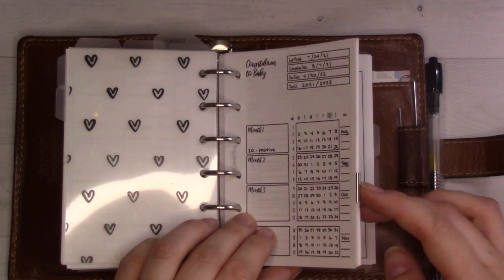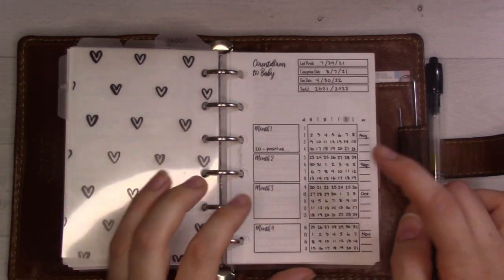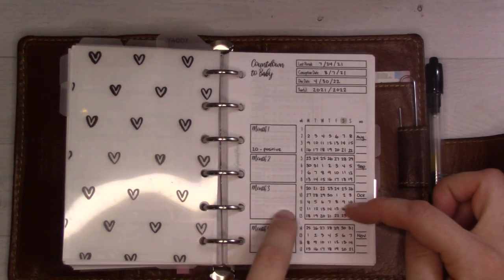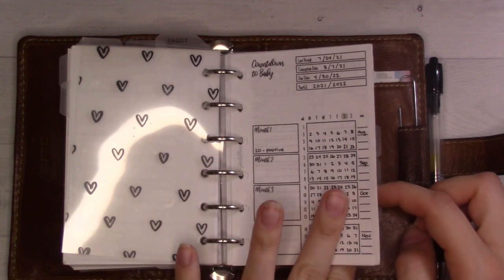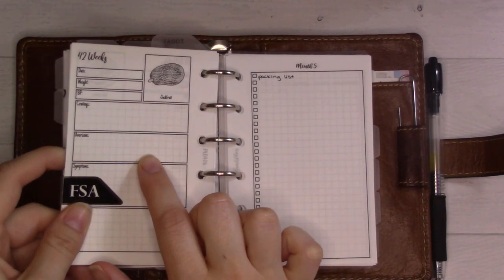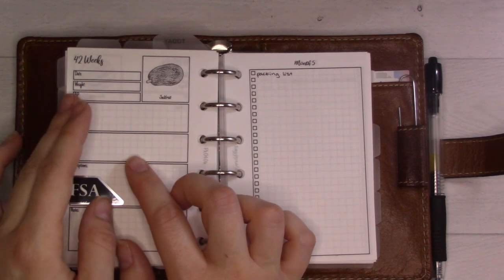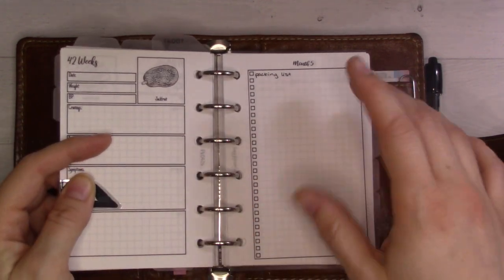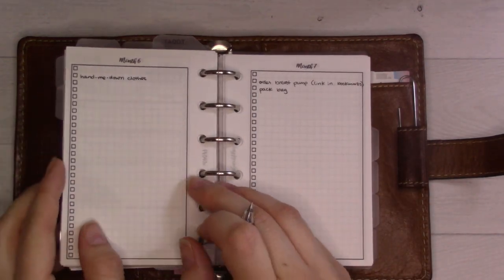The next section is pregnancy stuff. I've got a countdown here - you can see up to month four because private information is on the back. The idea is you write out your calendar and can look to see what week you'll be at any given date. Saturday is my rollover day for my pregnancy - I'm currently at 24 weeks here in January. I've got doctor's appointments, questions for the doctor, and one of these weekly tracking sheets for every week. I might be reformatting these and updating them for free if you've already bought them.